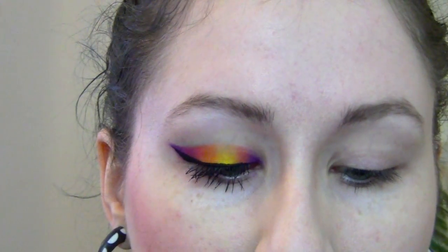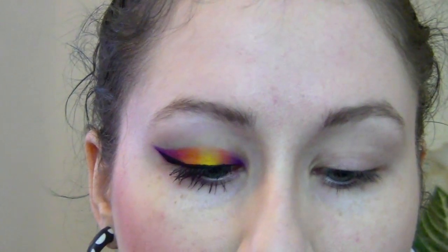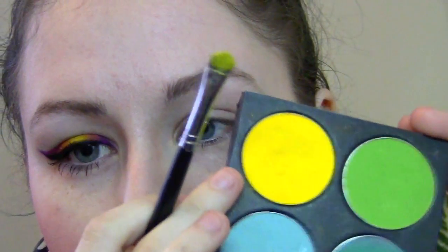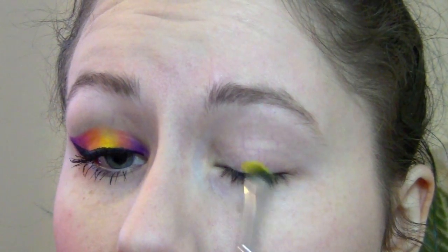To start off, I went ahead and primed my lid with Urban Decay Primer Potion — whatever primer you want is fine. I'm going to start with the middle yellow color and build my way out. The yellow is from Sugarpill — I forget the exact name. MAC also makes a good matte yellow, I think it's just called Yellow. There are a lot of companies that make good ones, but I like Sugarpill because it's readily accessible for me.